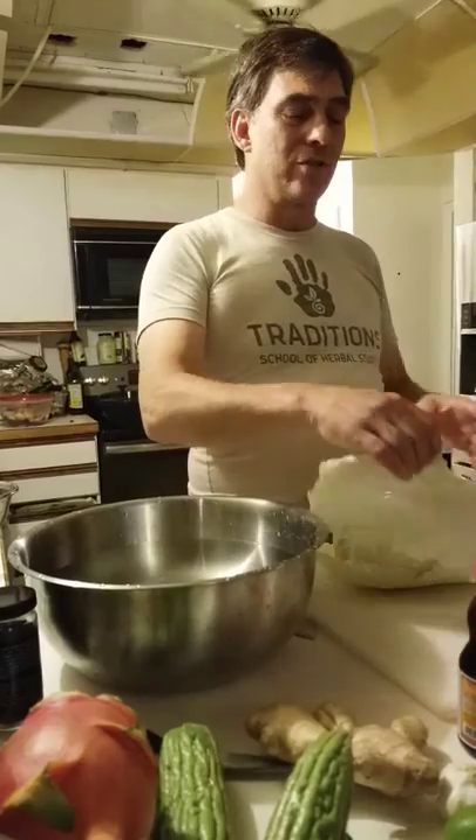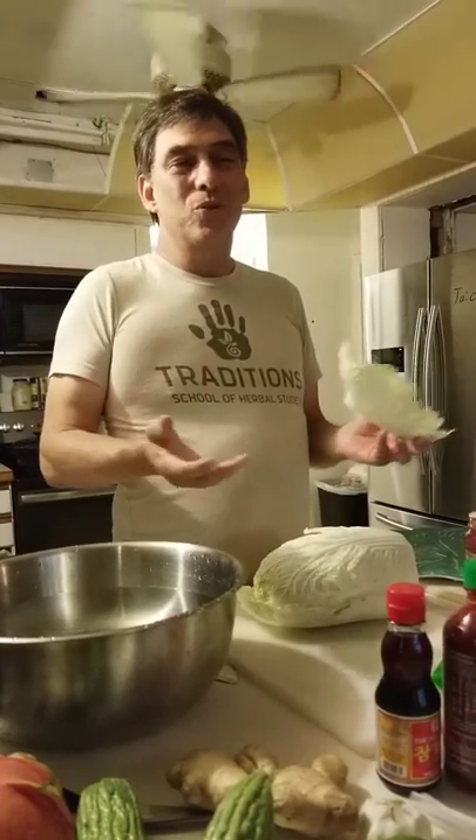Hey y'all, Bob Lindy and Renee Prince here from the Tradition School of Herbal Studies. It's the night before Herb Day, so we've got to make some cool medicinal meals.